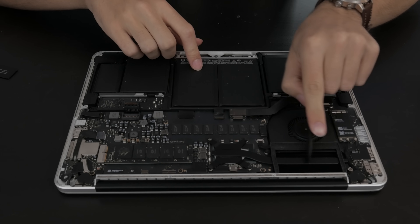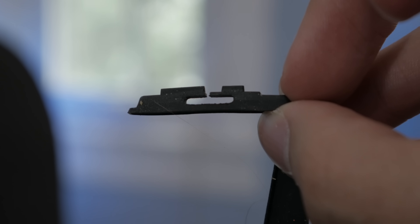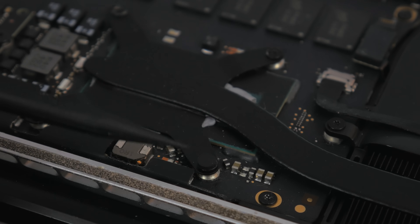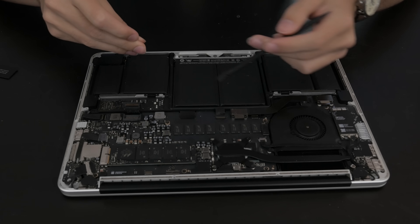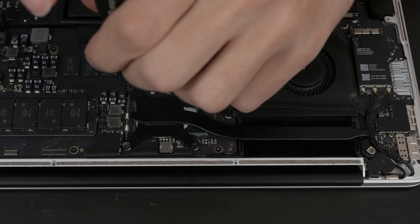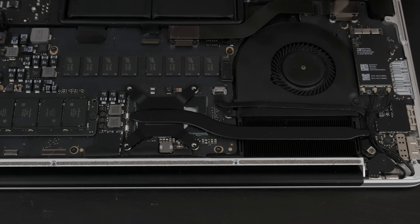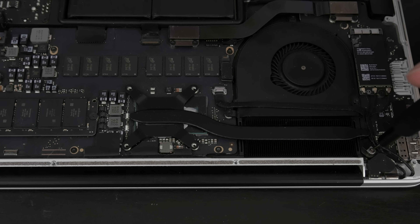Next we'll draw our attention over to the heatsink. You'll notice there's a rubber gasket that's just going to peel right off — keep in mind that it goes around the heatsink, so we want to save it and put it back on. There are also little rubber feet on the screw heads of the heatsink top, so make sure you pull those off. For removing the heatsink itself, we're going to need a Torx T5 screwdriver. With those four screws removed, there is still one more Phillips head screw holding the other end of the heatsink in.